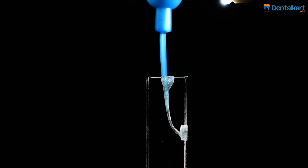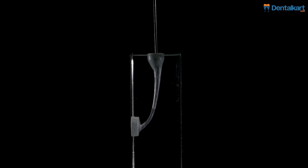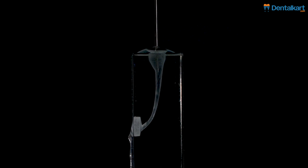Use a pumping action to move the activator in short 3 mm vertical strokes. Post irrigation, remove debris and assess cleanliness before proceeding with further treatment steps.